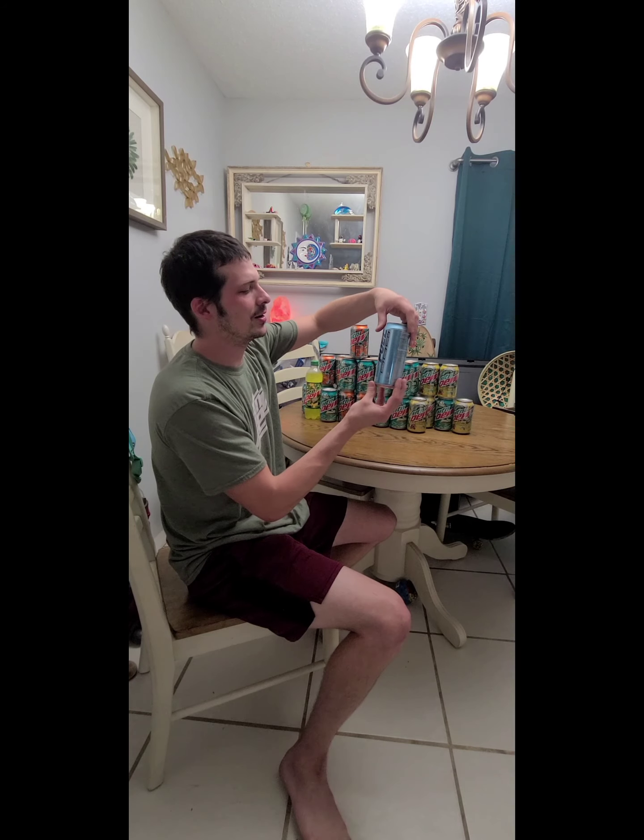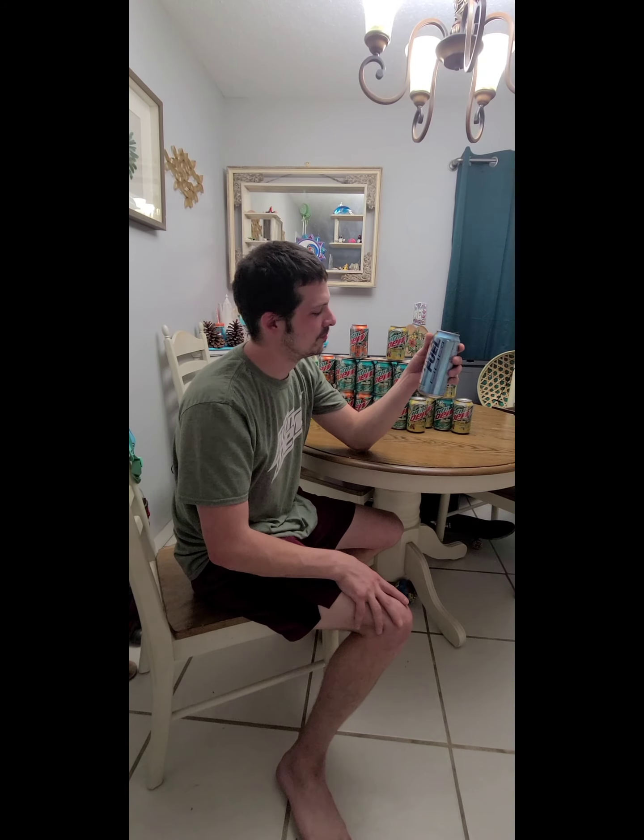It goes down smooth. It doesn't really pop out with a certain flavor — it just feels like a mix of stuff, like a Sherbert. Some orange to it. It's good, man. I could definitely drink this. It's really good. The flavor is really good. I can't really pinpoint what it is — it's Sherbert.